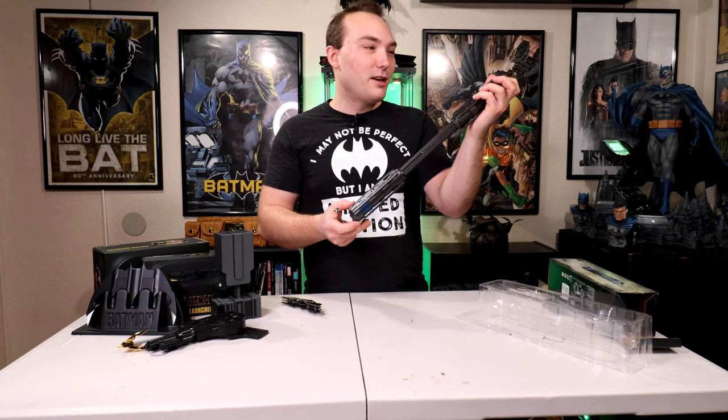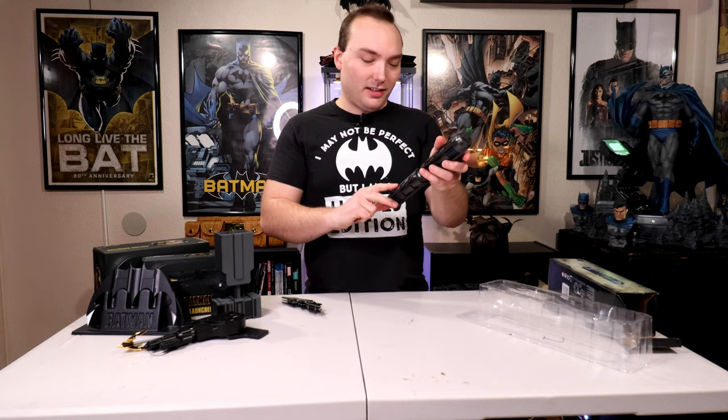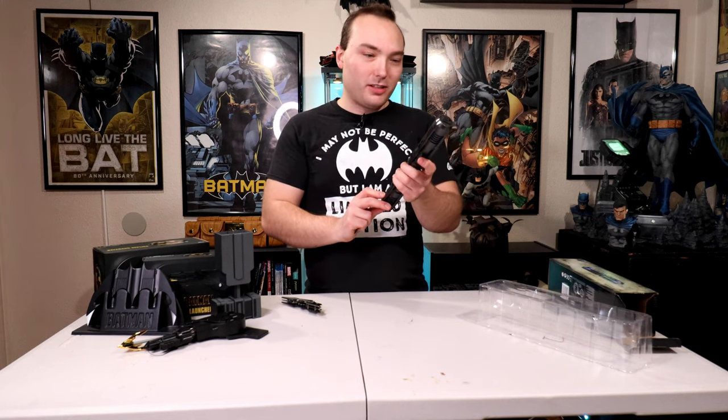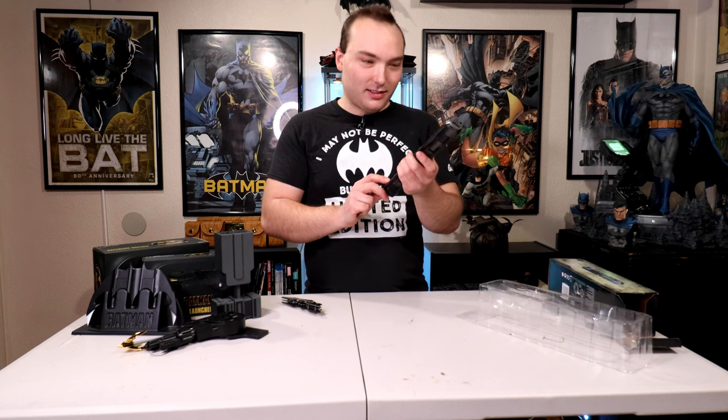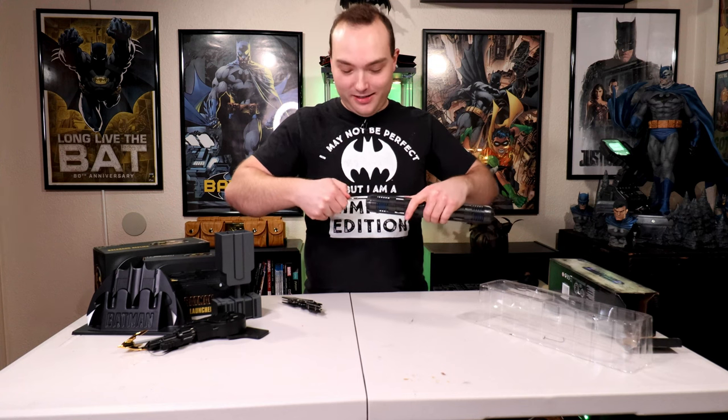Oh, this vibrates! Whoa! Because of the electricity — that's weird. Okay, putting that in backwards. It's just weird. That side vibrates it and this side must light it up. What makes it vibrate? The button — you just press the button and it vibrates for as long as you want.